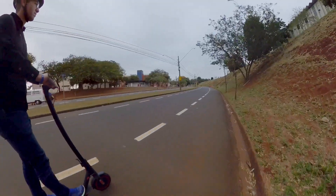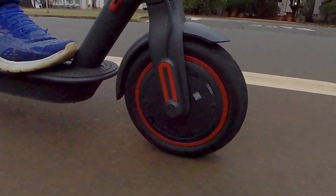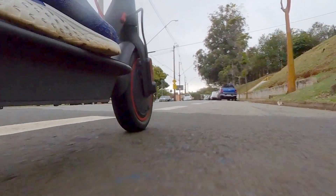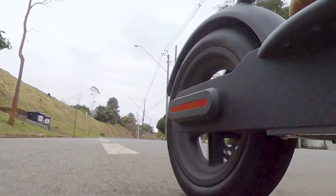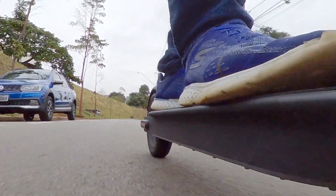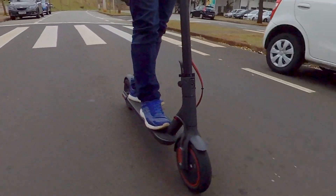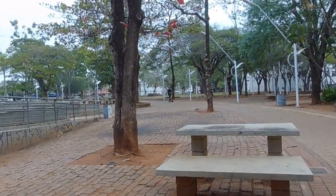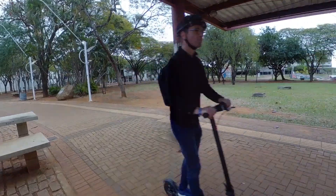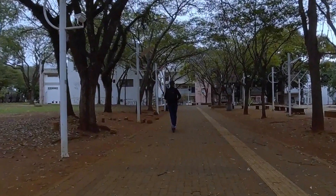Na especificação, subidas de até 10 graus podem ser superadas com o novo modelo. A autonomia também aumentou bastante, mas no meu caso não era uma necessidade, visto que o meu deslocamento diário é de 12km. Mas é sempre bom saber que, se precisar mudar a rota ou ir a um local mais longe, o equipamento vai dar conta do recado. Ainda há pontos de melhoria que poderiam ter vindo nessa versão, mas não foi dessa vez. Mais notadamente, uma suspensão: as irregularidades e buracos das vias são completamente transferidas para o usuário, ficando desconfortável tocar o patinete por muito tempo em vias com condições ruins — neste caso, só diminuindo a velocidade.